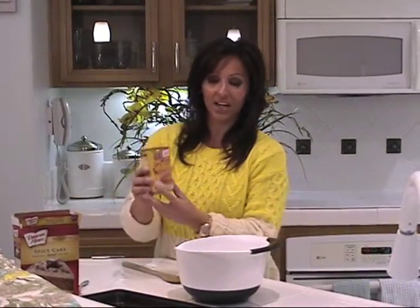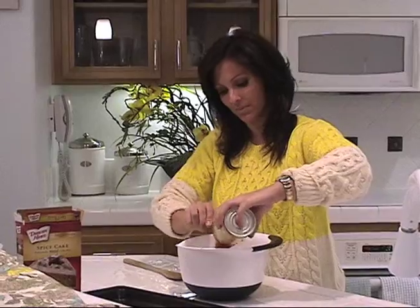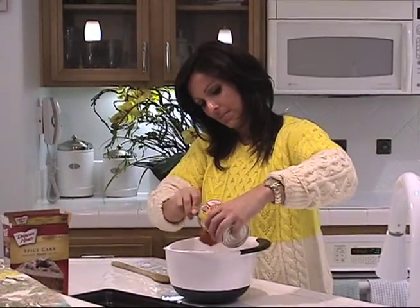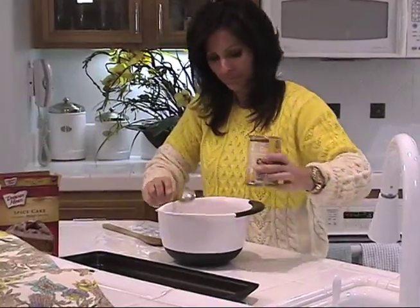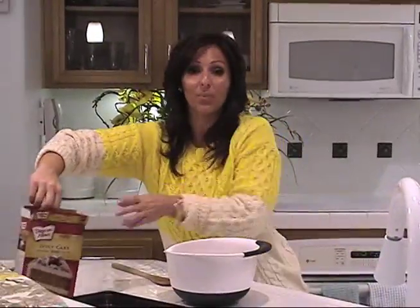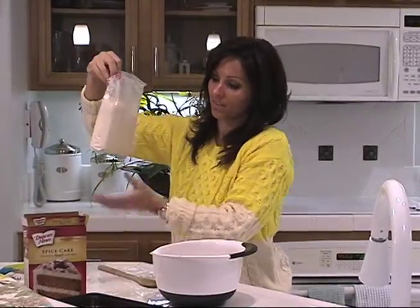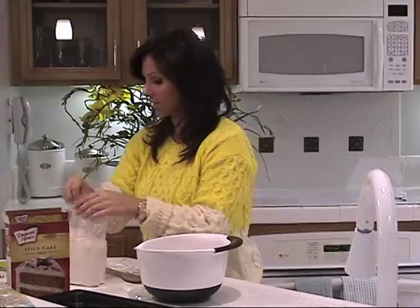So first, I'm just going to open this can of pumpkin mix and dump it in my food mixing bowl. Next I'm going to open my spice cake mix and mix the pumpkin mix in with my spice cake mix.